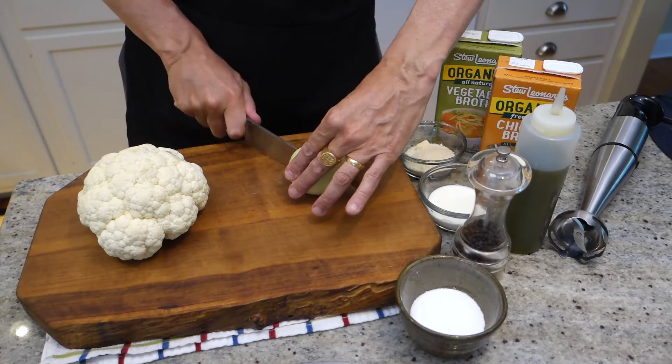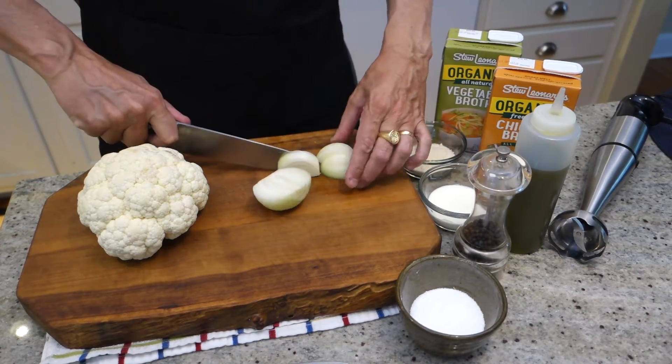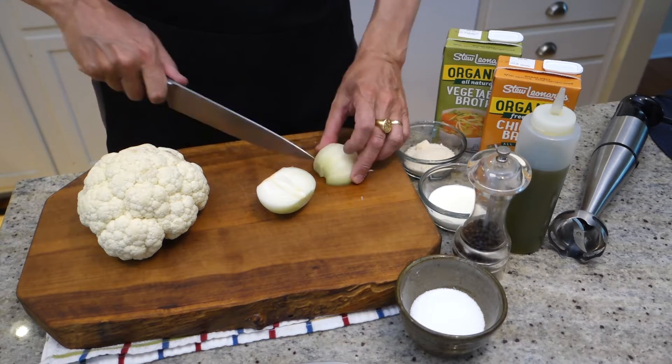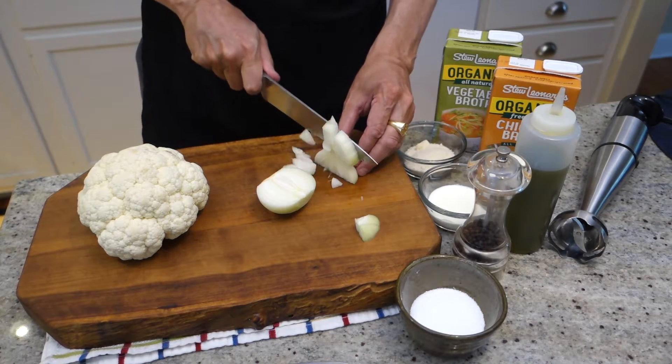Step one, just chop up our onion. A medium dice is fine.